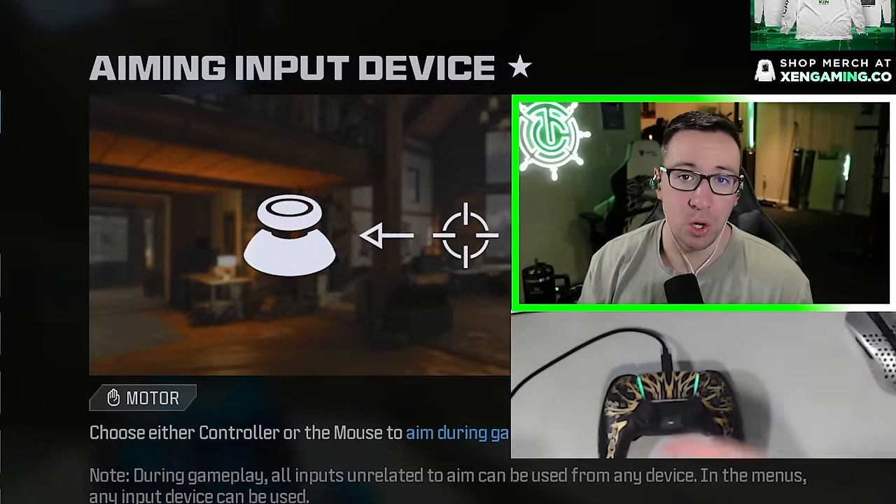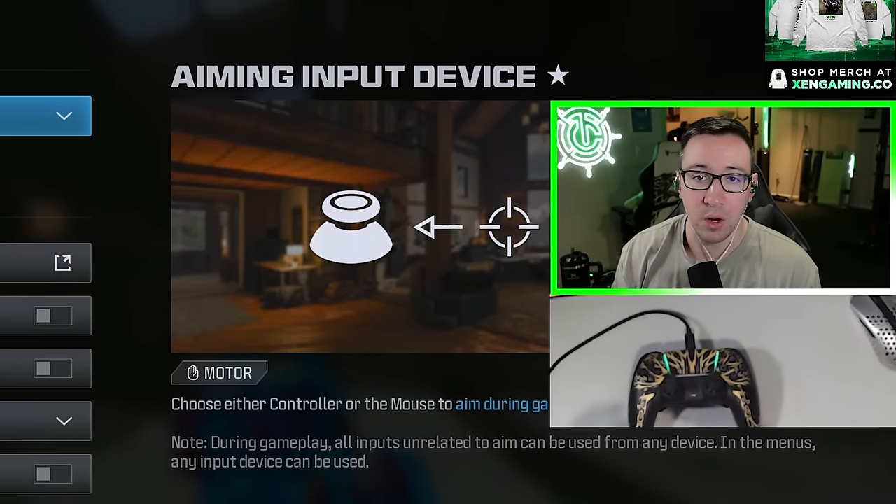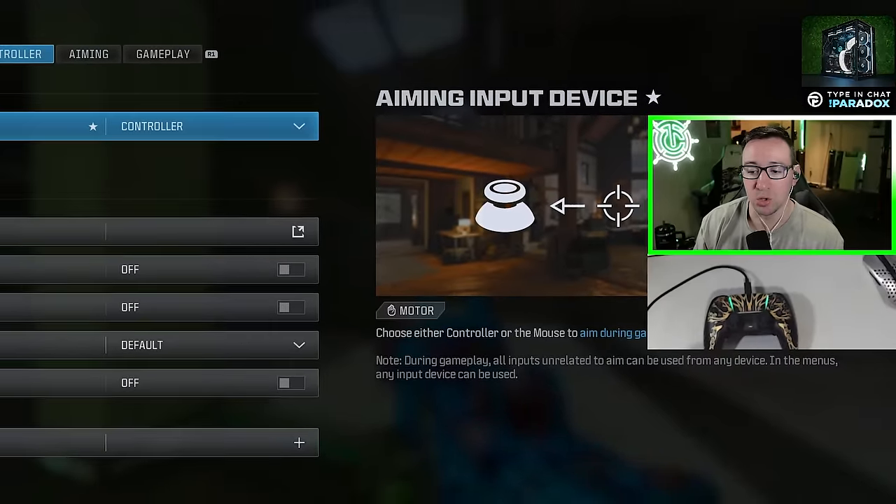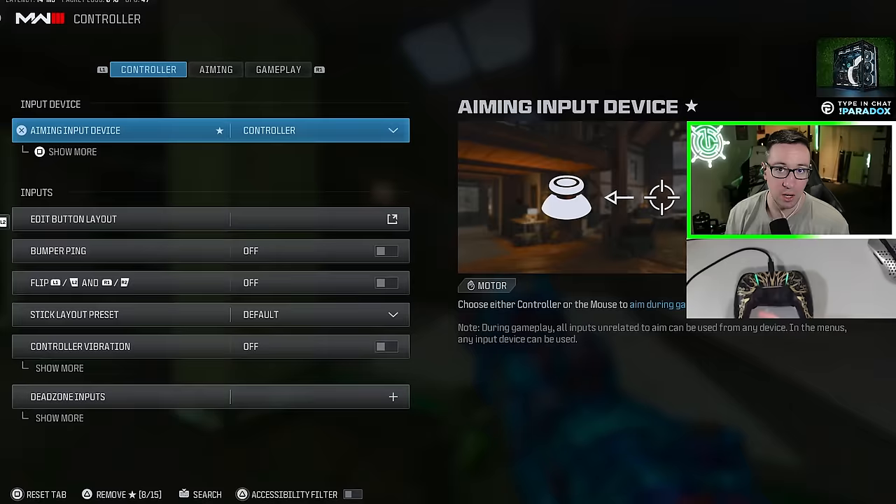At the end of the video, I'm going to be showing you guys my method to very quickly improve your aim, but also get used to and adjust to any new settings you might have changed if you decide to change them.